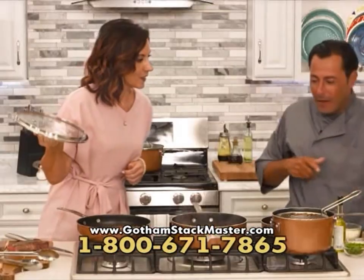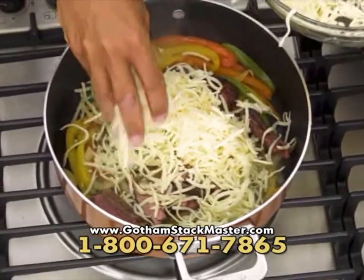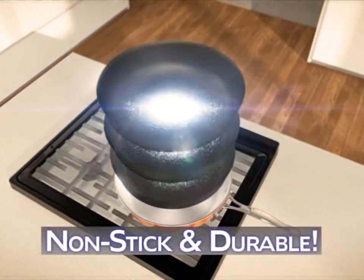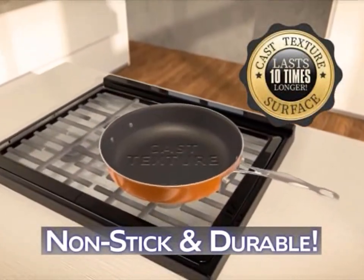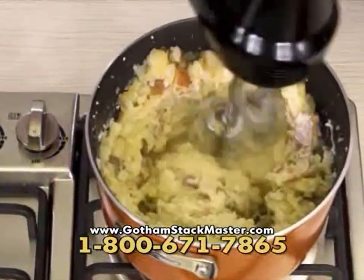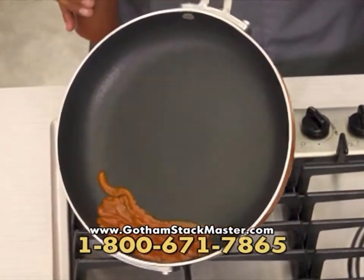Just before we cover, let's add some mozzarella cheese right on top. That's going to stick for sure! Absolutely not — this has got a triple ultra nonstick surface with titanium that lasts up to ten times longer than other cookware. No more sticking. It's nonstick, super strong, and scratch resistant. And look — sticky ketchup just comes right off.